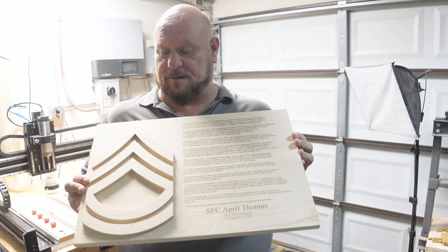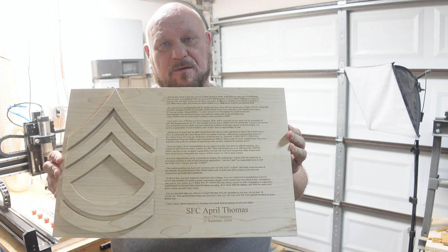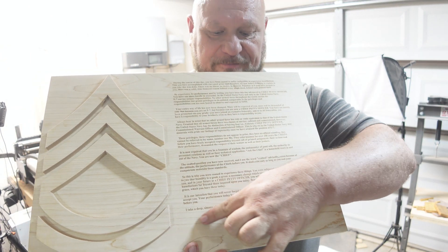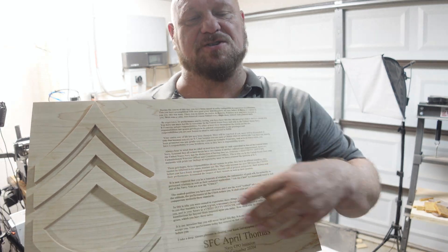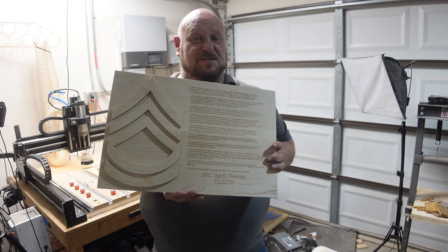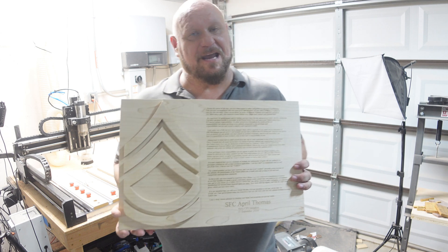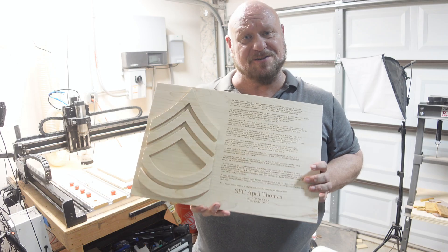After we've run through the laser engraver and through the CNC, this is what our plaque is looking like so far. We've got our paragraph and our engraved name and date, and of course the rank insignia of a Sergeant First Class. Please stick around — we will finish this part of the project up in part three of our three-part series. Take a moment to like and subscribe, and we'll be back with part two in a couple of days. Thanks for watching, and here are some other videos I think you'll like.